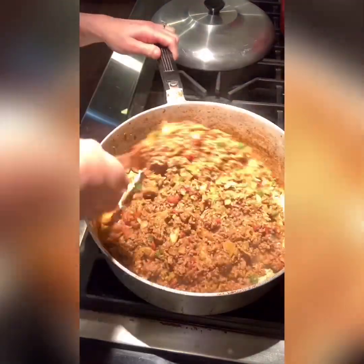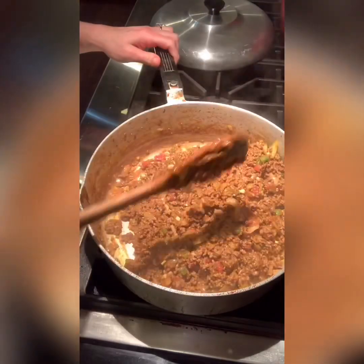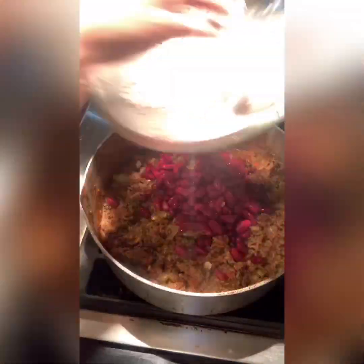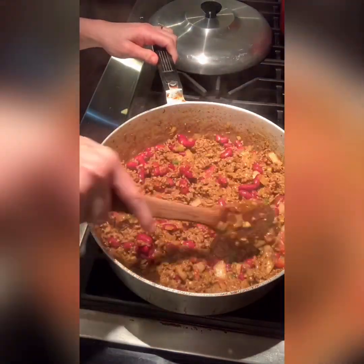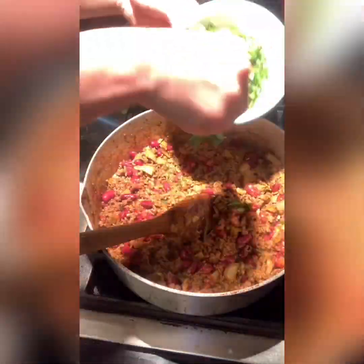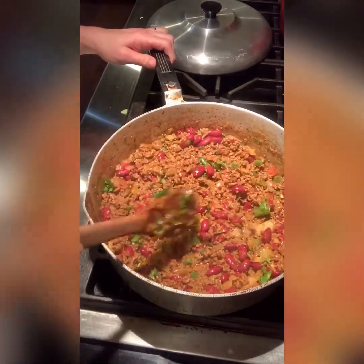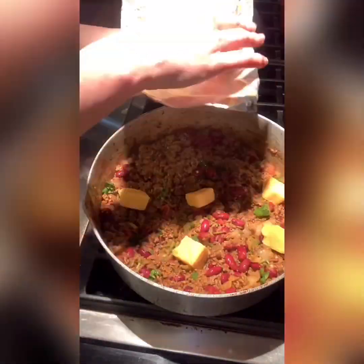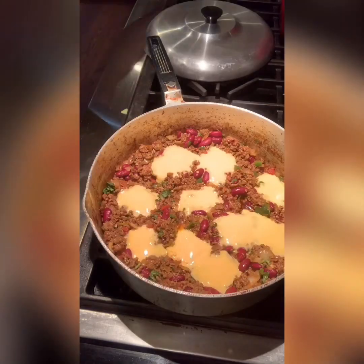That simmered for a bit and I got all those veggies softened. Now I'm going to add in my garlic and let that go — I cook the garlic for about a minute or two, just until I start smelling it. Then I'm going to add in one can of kidney beans that I've already rinsed and cleaned, and a couple of tablespoons of that fresh cilantro I just chopped. Let that cook down for a bit.